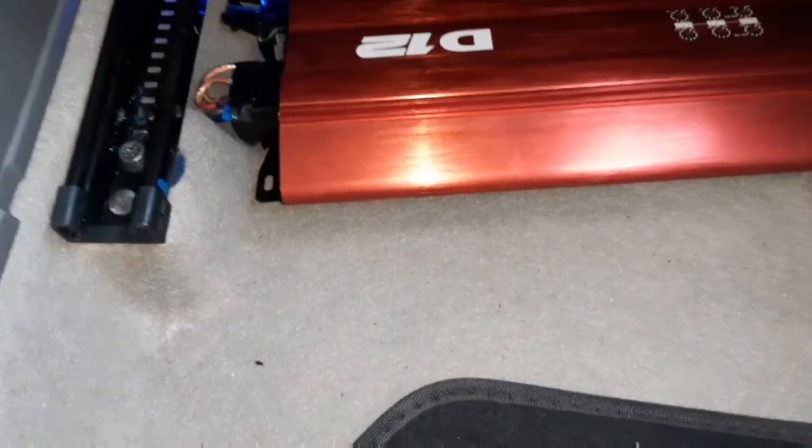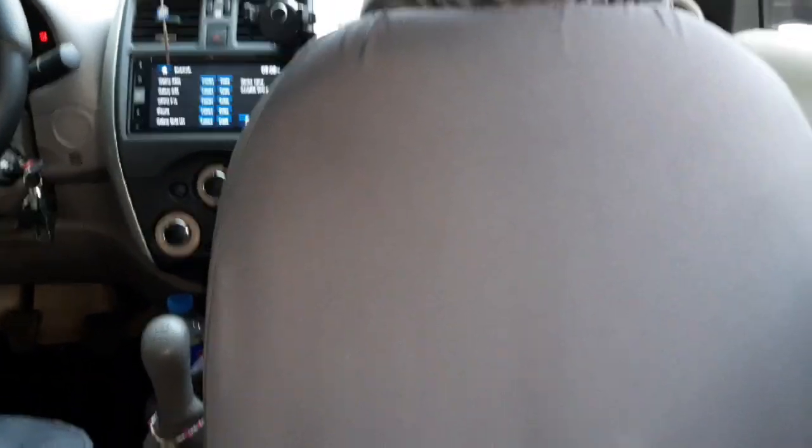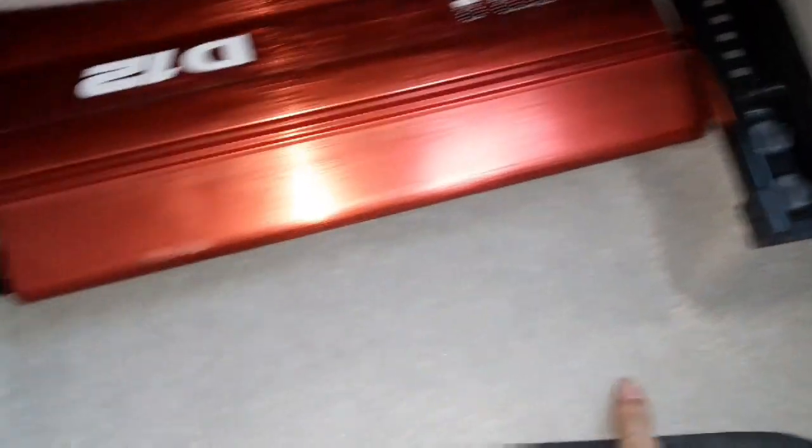Ayan guys, yung kanyang amplifier. Bali, at sa top ng amplifier niya is D12. Ayan siya. Dito siya nakalagay sa tabi ng gravel side na seat. Click sa lalim. Hindi ko siya mapakita ng — hindi ko kasi mabaklas to, kasi nagbaklas na ko, saka yung dalawa doon sa unahan.